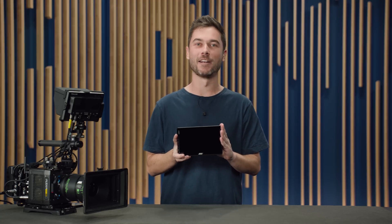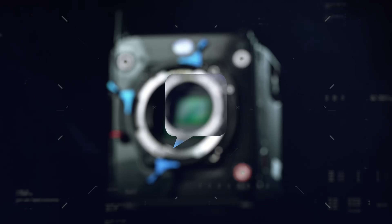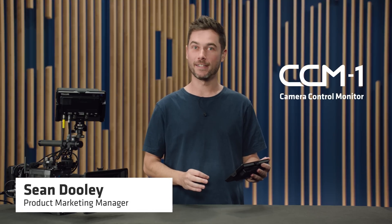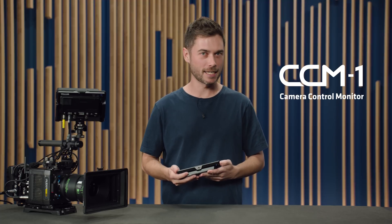I'm Sean and this is the new ARRI Camera Control Monitor CCM1. The CCM1 is a 7-inch, 1300-nit monitor capable of full camera control on the Alexa Mini LF as well as on the Alexa 35, just using the viewfinder connector.